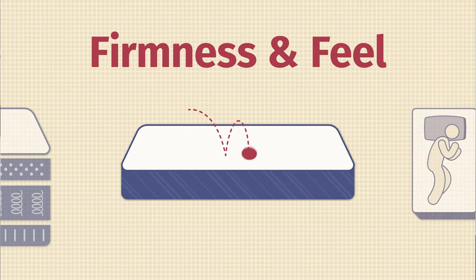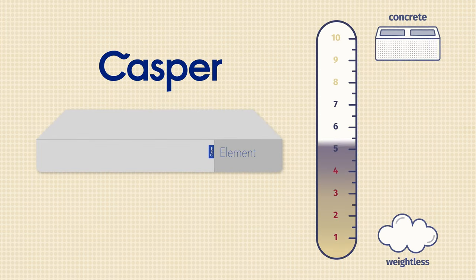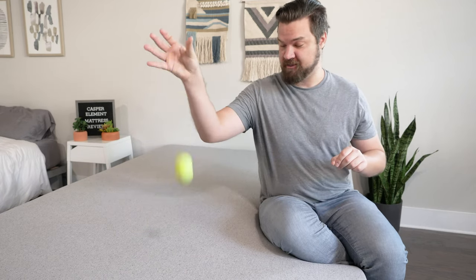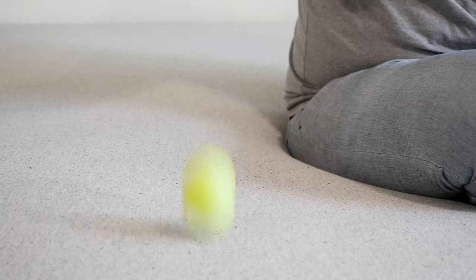Now let's talk about firmness and feel. I put the Element at about an 8 out of 10, definitely firmer than average. I'm 250 pounds and a larger person, so I press further into this mattress and feel more firmness than a lighter person might — they might find it to be softer. Those even heavier than me might find it even firmer. In terms of feel, it has a balanced foam feel overall, very responsive — it bounces back into place pretty quickly. Pretty good amount of bounce there with the Airscape Foam, and it's pretty easy to move around on this mattress.